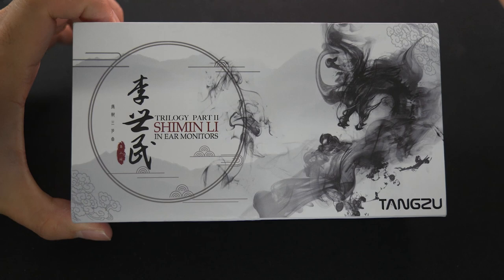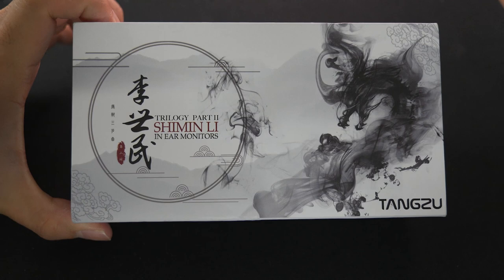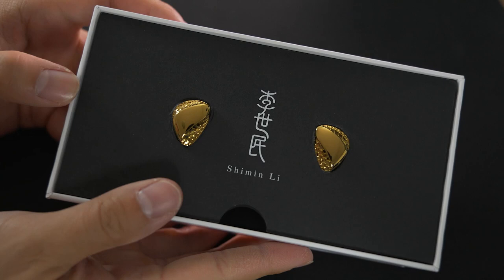Hello and thank you for clicking on this video where I'll be sharing my experience on Tang Zu's Li Simin. I know it's referred to as Ximin Li a lot, but this is how it's normally pronounced for me, so I'm sticking with this.